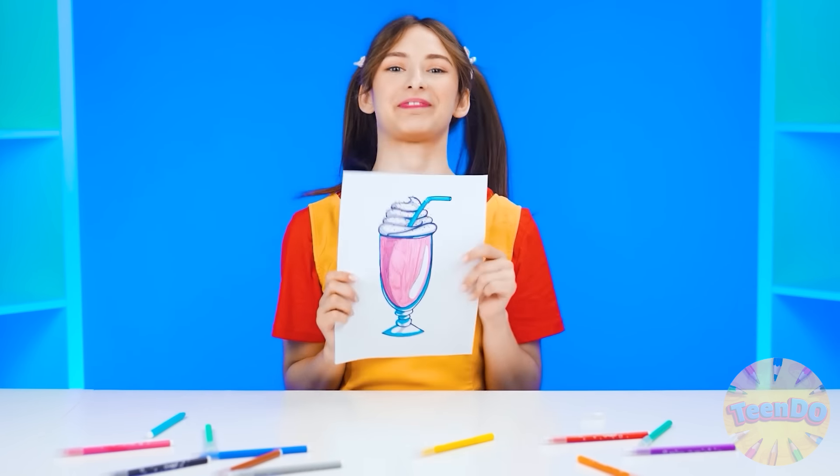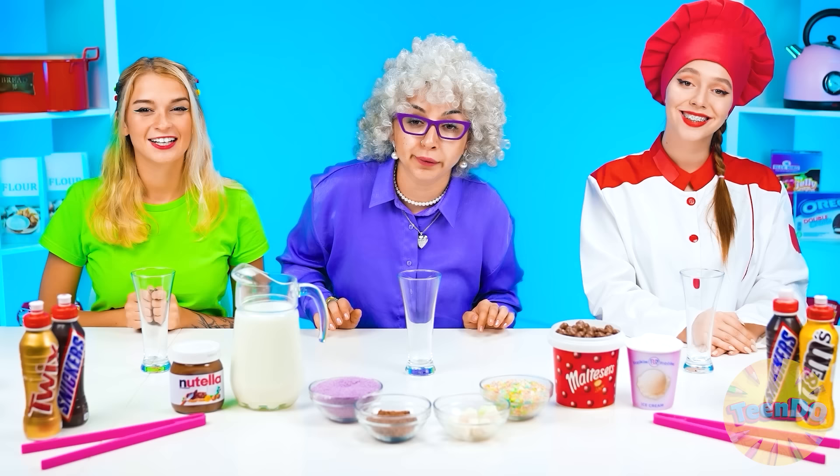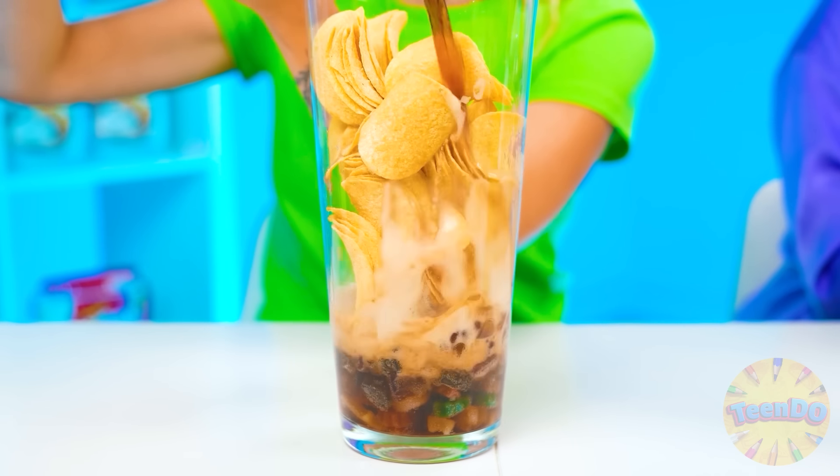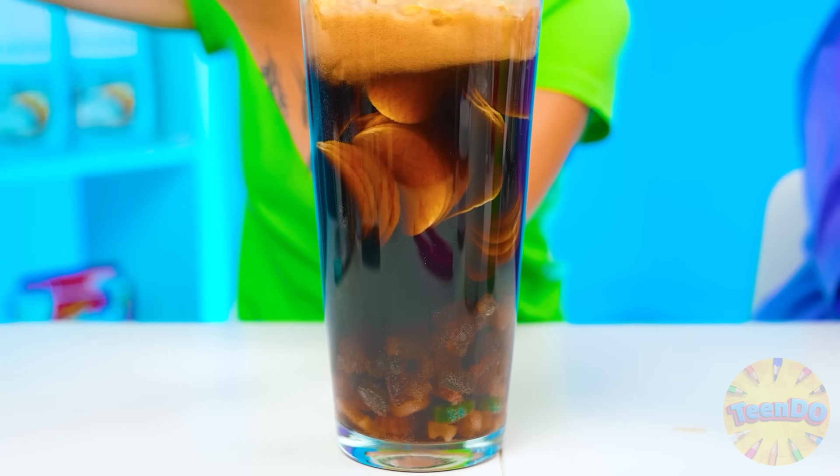I want a milkshake in this round! What could be simpler than a milkshake? Haribo bears — just put them there. And some chips. Let's add some Coca-Cola. I can't wait to try it myself! We're going to mix everything up now — so cool.